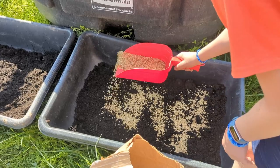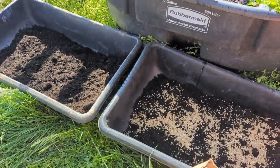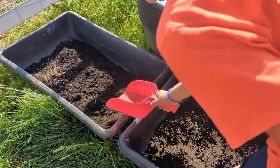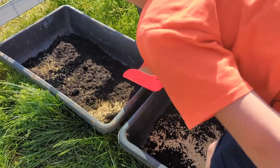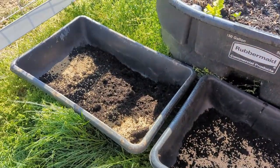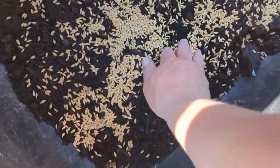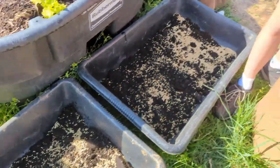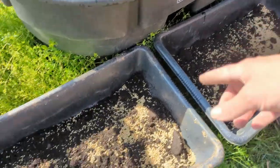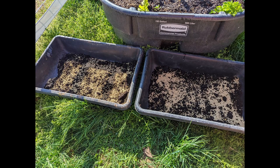You want the seed to be fairly thick. Let's smooth it all out. This is what it looks like before we covered it all up with the soil.